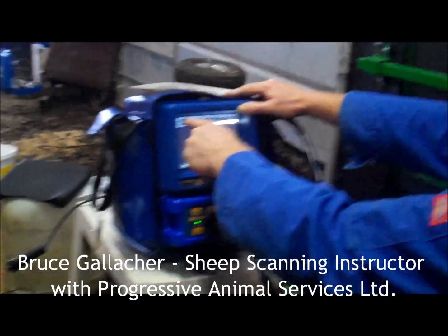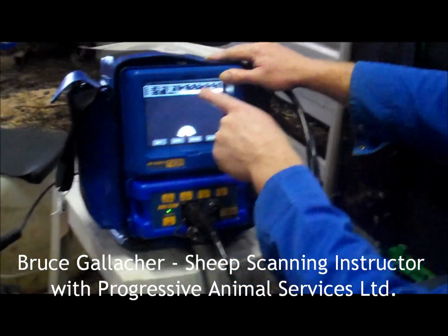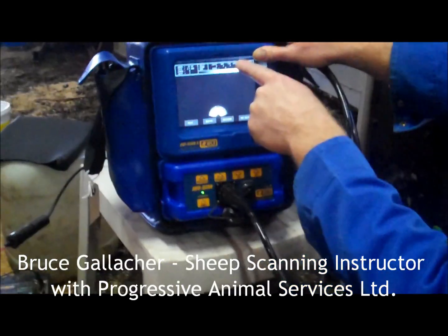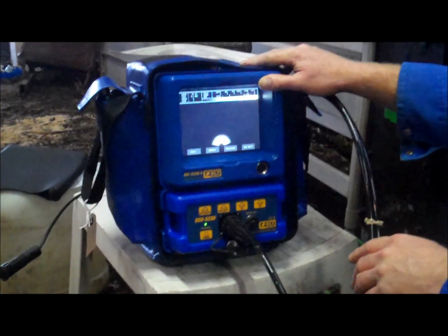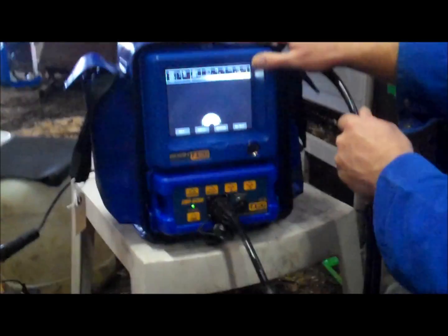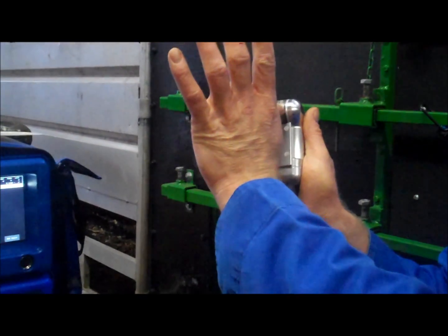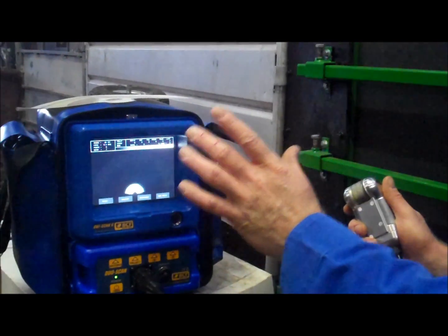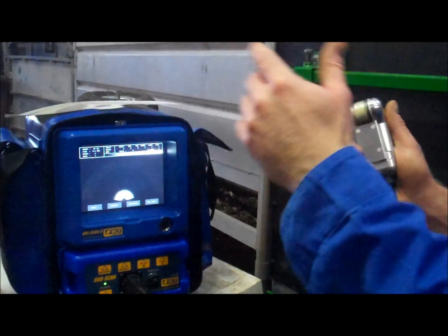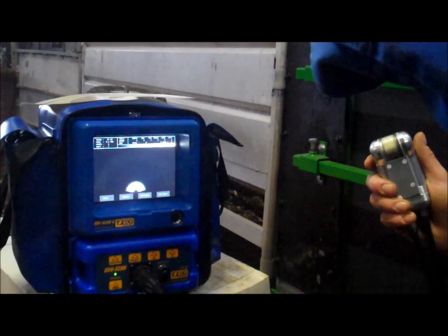There's a lot of information up here in the top left-hand corner. See where it says range? 25 centimeters — that's basically the depth that the ultrasound is penetrating into the uterus of the sheep. So for instance, if they're further in pregnancy, you're on the upper limit of your 25 centimeters.